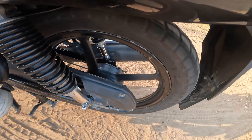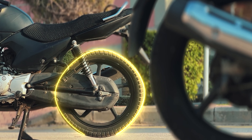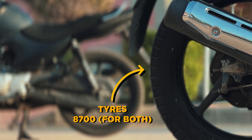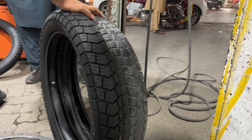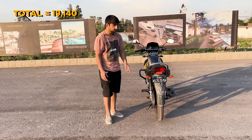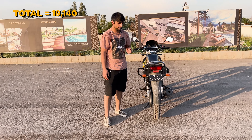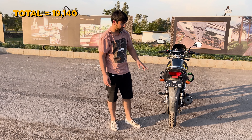The stock tire comes in size 90-18. I installed an upgraded tire — size 90-90 — and changed both tires. The grip of the bike is much better with this change. There is a slight difference in fuel average; I was getting around 45 previously and now it's a little less, but the bike is quite comfortable.